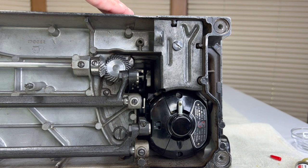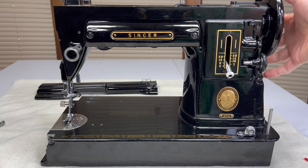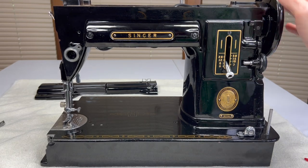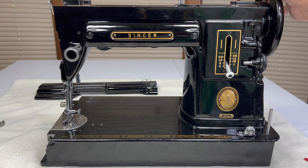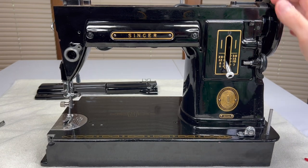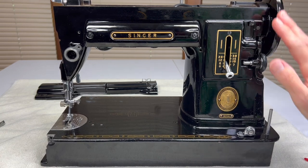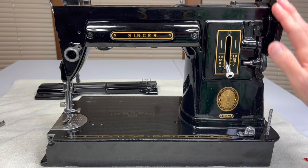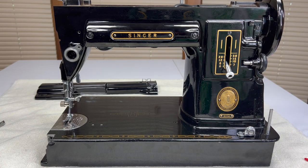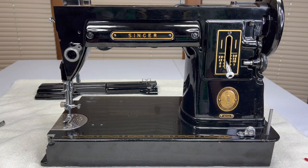We can turn the machine right-side up now. The first thing I'm going to do is spin the hand wheel towards me to see how everything's working. Looking down into the top of the machine, I can see the worm gear is spinning along with the motor. It's spinning, the hand wheel is making contact, everything's fine, and my needle bar is still moving up and down.